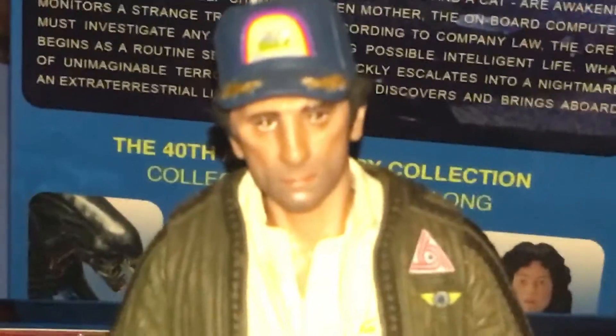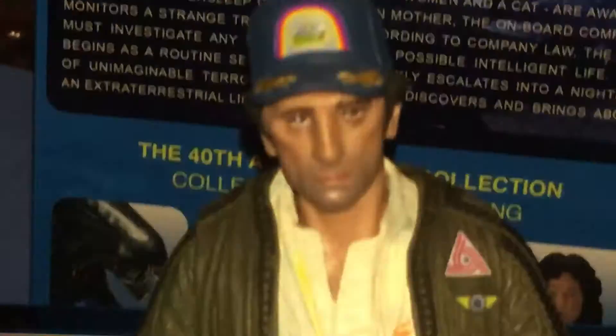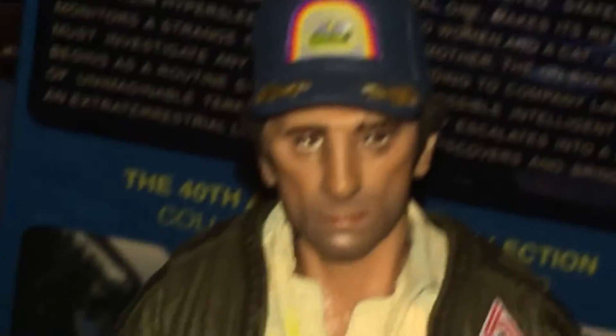This is a review of Brett from the NECA Alien 40th Anniversary lineup. You can see it looks very nice.